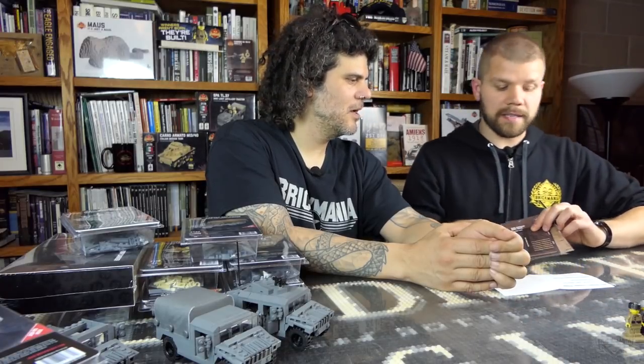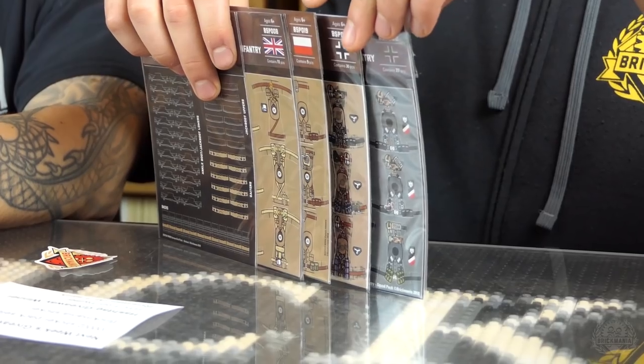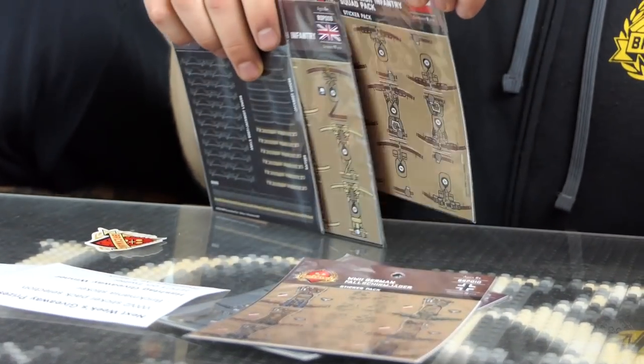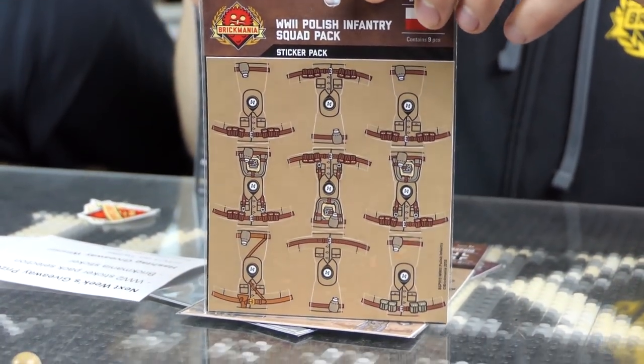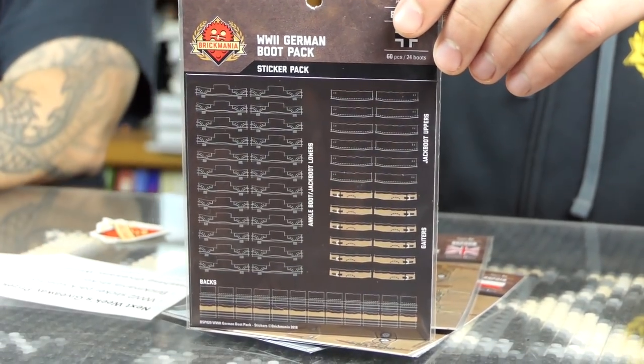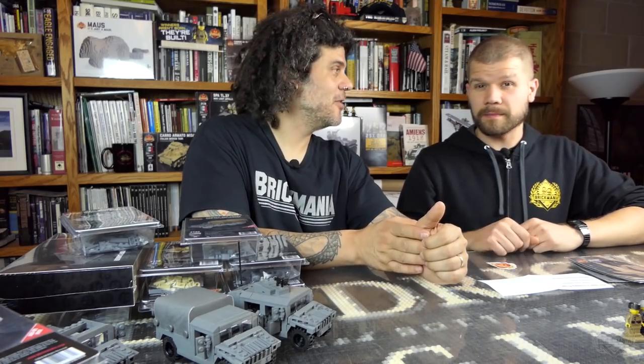Next week we have a huge pack of prizes — a bunch of World War II-themed giveaways going along with our current sale. We have the World War II German Infantry Squad Pack, the World War II German Fallschirmjäger Squad Pack, the World War II Polish Infantry Squad Pack, the World War II British Infantry Squad Pack, and the World War II German Boot Pack. And if you don't win them, they are on sale at 25% off right now.